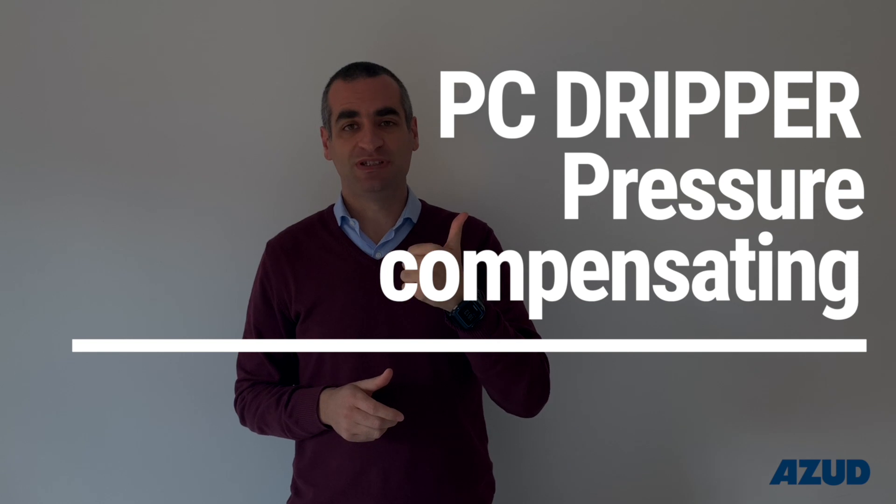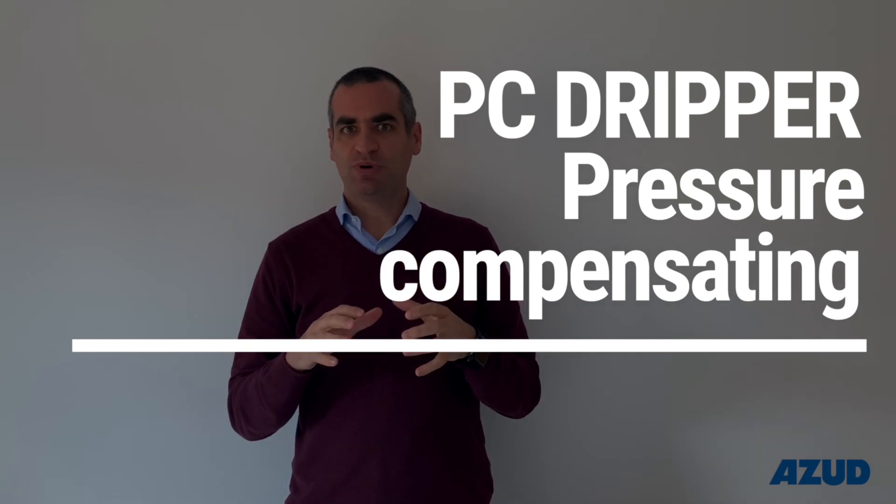The first one is the PC dripper. The PC dripper has a membrane inside that compensates the inner pressure of the line, allowing the dripper to supply exactly the same amount of water regardless of pressure. That means between one bar and four bar, all the drippers will supply exactly the same flow rate. When should you use this dripper? For example, when you have slopes on your farm or when you expect to install very long length lines.